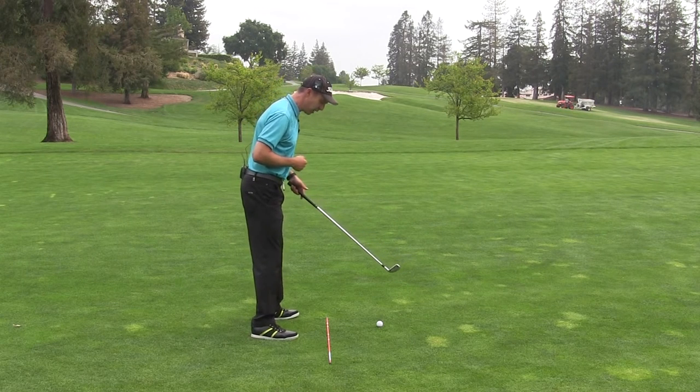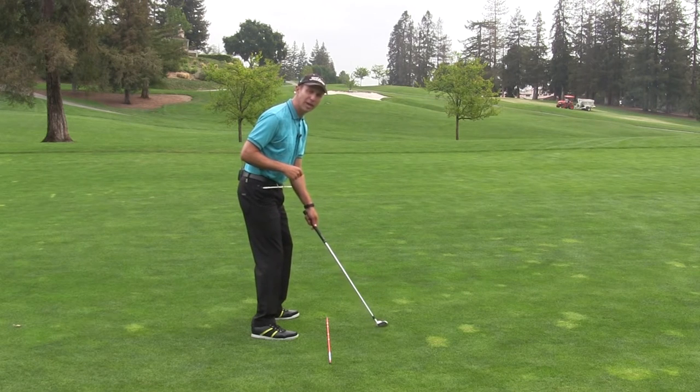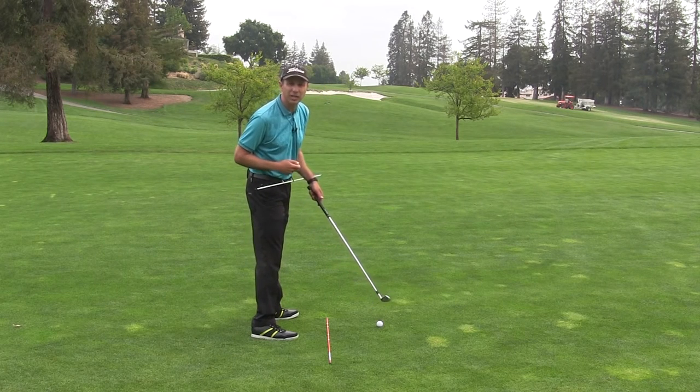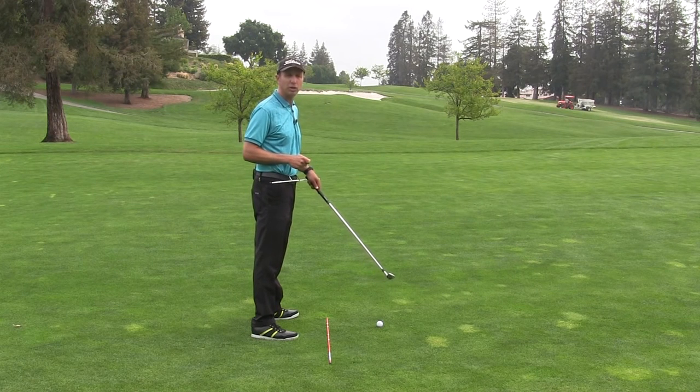Now if I have the opposite problem — if I've got my hips a little bit too closed at address — what I'm going to do is start to pressure the left heel. As I pressure the left heel, you can see how I'm starting to open my hips up. I'm not even thinking about opening them; I'm just using the ground and putting pressure in different ways.